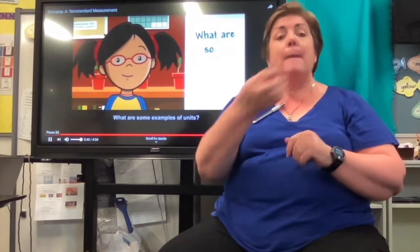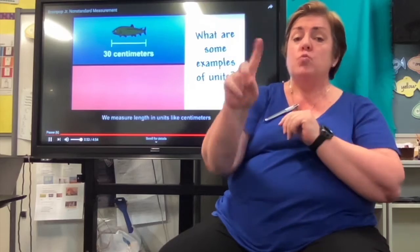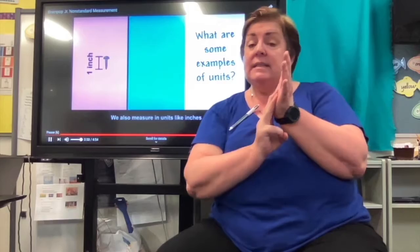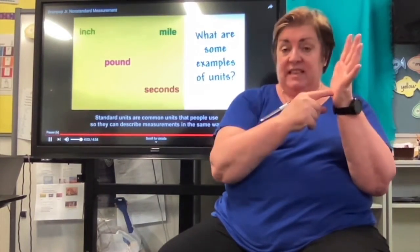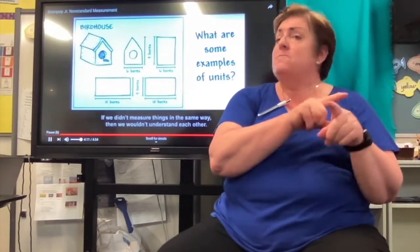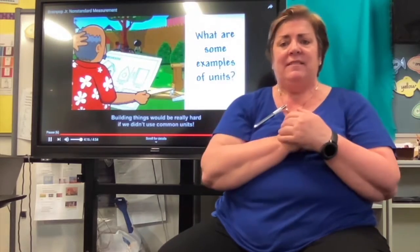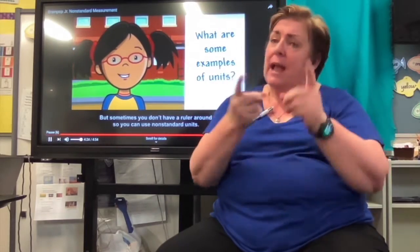What are some examples of units? We measure length in units like centimeters or meters. We also measure in units like inches or feet. Standard units are common units that people use so they can describe measurements in the same way. If we didn't measure things in the same way, we wouldn't understand each other. Building things would be really hard if we didn't use common units. But sometimes you don't have a ruler around, so you can use non-standard units.